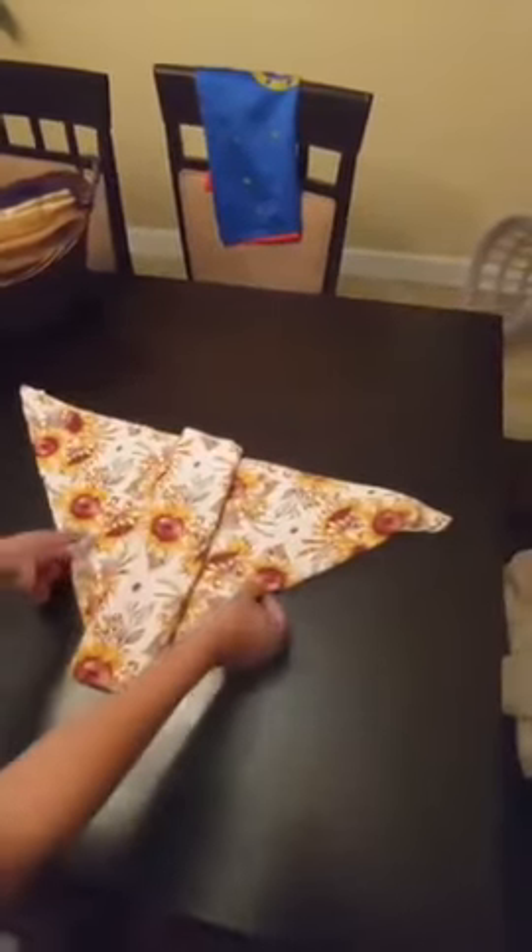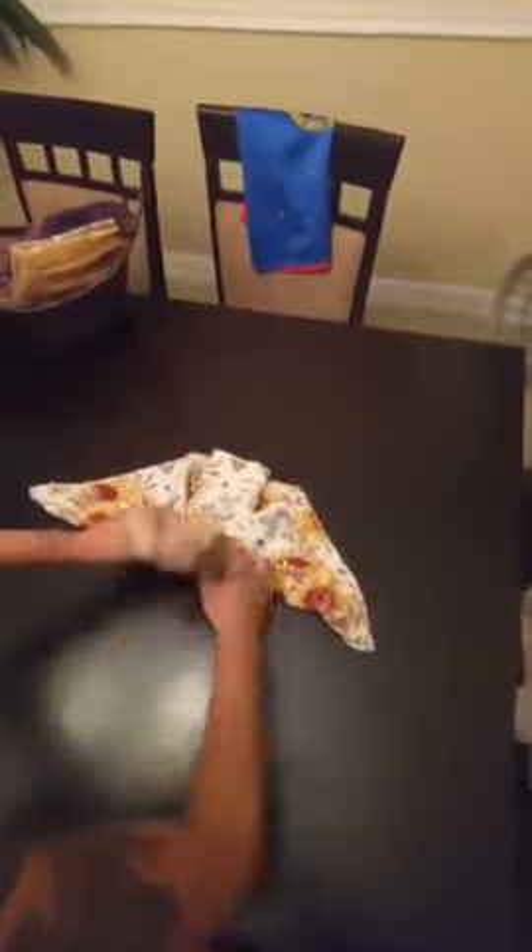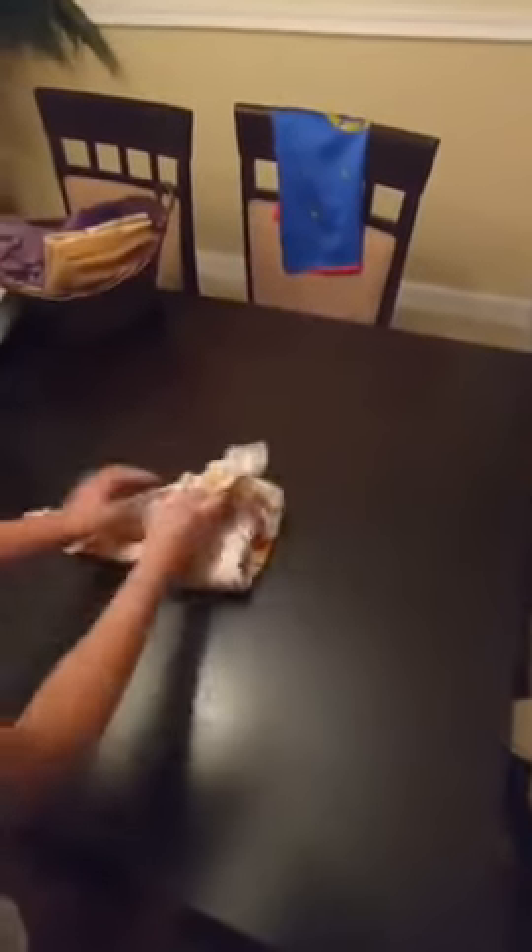Then baby goes right here, fold it in, up, and then you can put a snap.